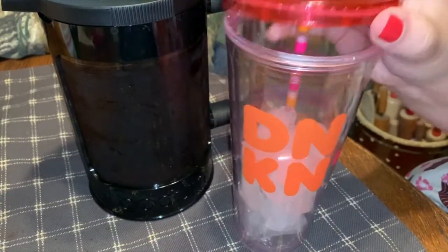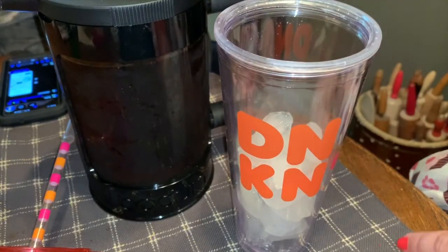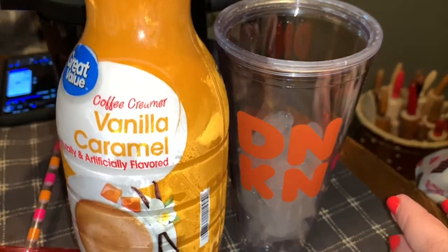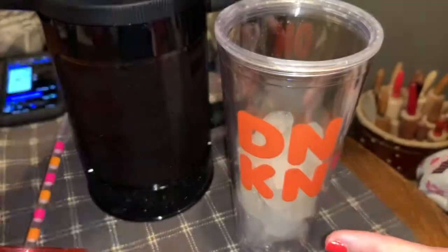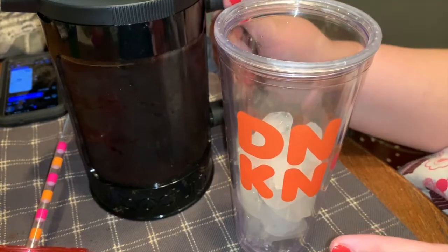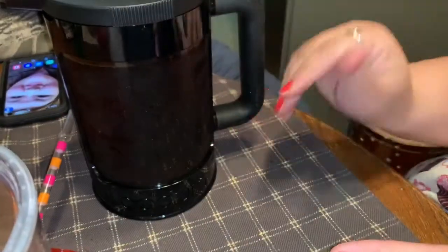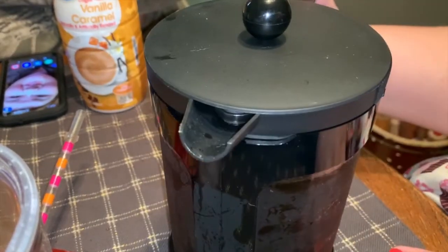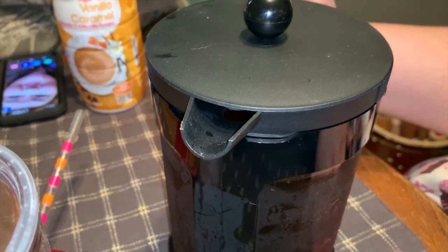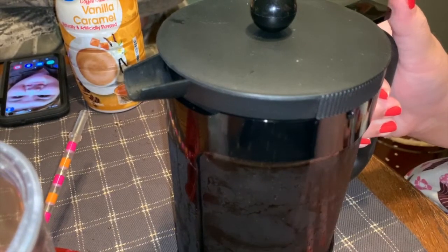I'm using my sister's Dunkin' Donuts cup — don't tell her — and I put some ice in it. For creamer I'm going to use this brand new vanilla caramel coffee creamer I've never tried before. To pour the coffee, you just hold this little tab down and it opens up the lip, and that's how you pour. Enjoy this aesthetically pleasing pouring of coffee.